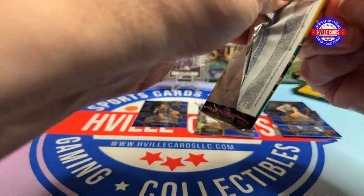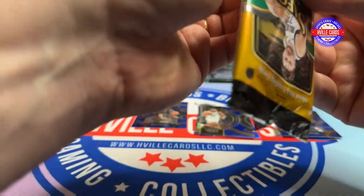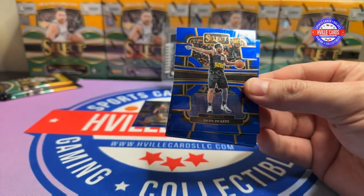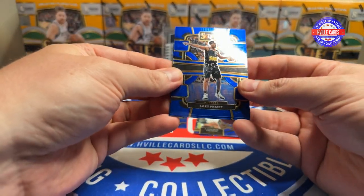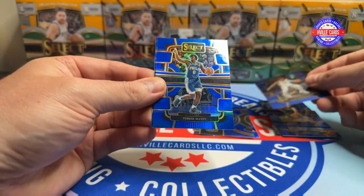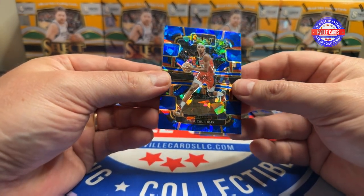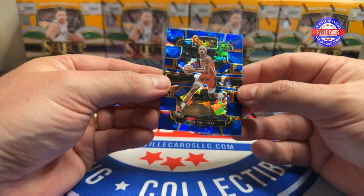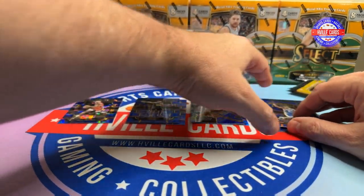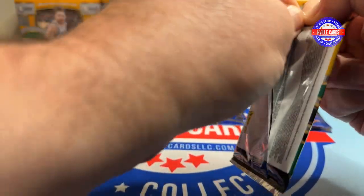Next pack. We've got Jalen Pickett - rookie - Jaren Jackson, Tyrese Maxey, and a... Balal... I butchered his name horribly.